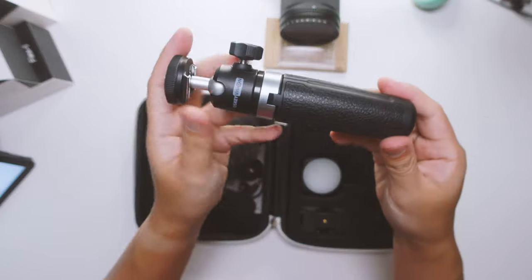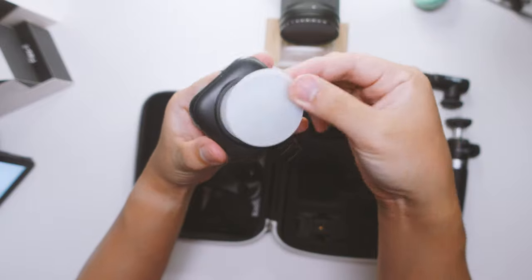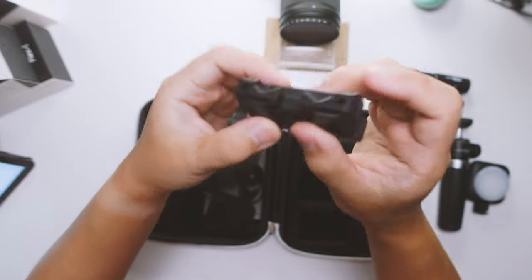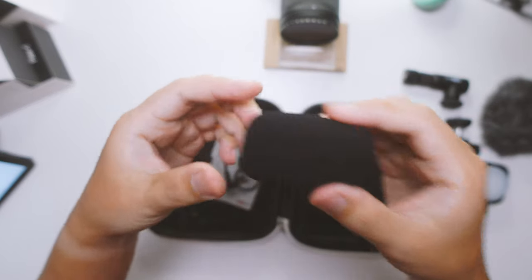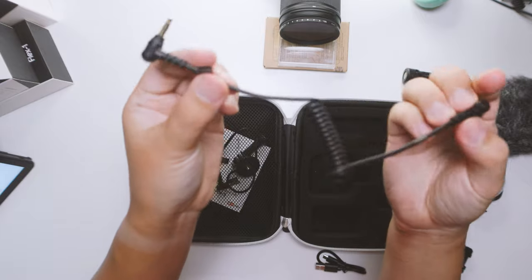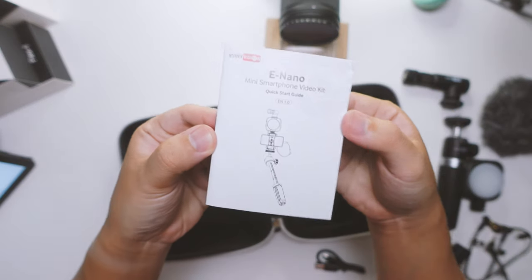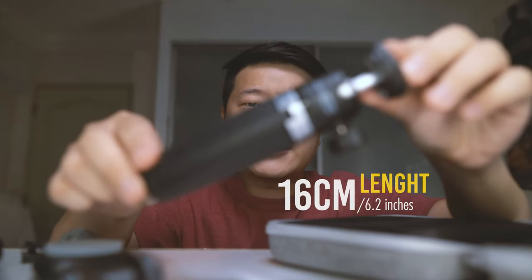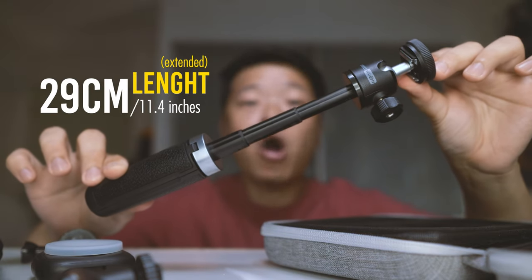So first up we have the mini tripod, and then we have the cardioid mic, the light along with the rubber filter, the phone mount. There's also a Koshu mount over here. We have a dead cat foam filter for the microphone, USB cable, a wire that connects to your camera, a wire that connects to your mobile phone, an action camera mount, and the manual itself. The mini tripod measures about 16cm or about 6.2 inches. Once extended, it goes out to about 29cm or about 11.4 inches.